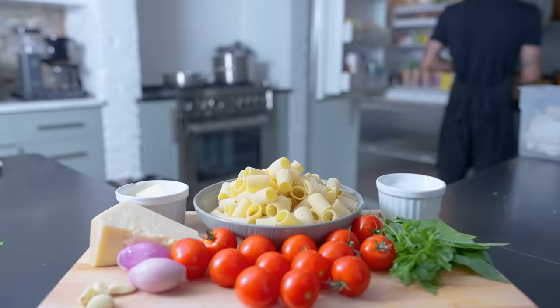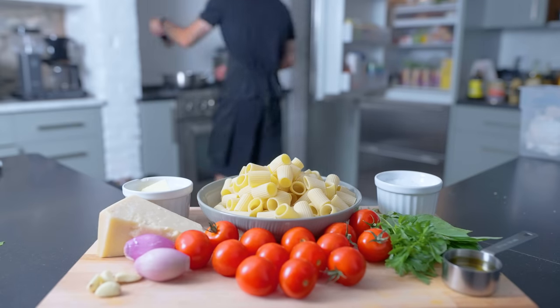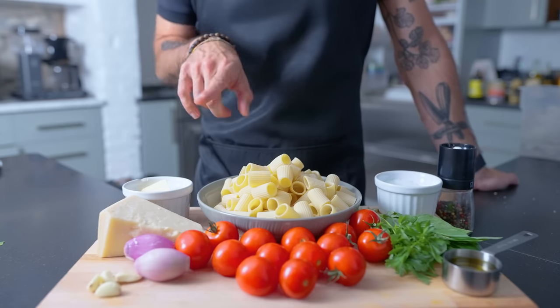As you can see, the mise en place for this dish is pretty much just getting everything out of the fridge: cherry tomatoes, fresh basil, fresh parsley, four cloves of garlic, two shallots, some Parmesan, butter, salt, pepper, and olive oil. Also some fresh mozzarella cheese, not pictured here.